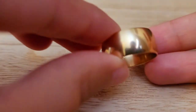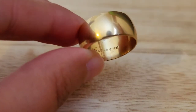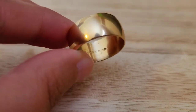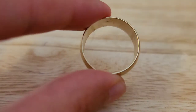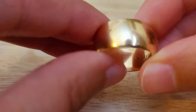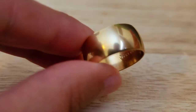Item number eight is another 18-carat high electroplated ring. This one is 10 millimeters in width as well, but it is a little bit thinner — 6.1 grams in weight. This is a size 10. I will also do this one for $9. Item number eight, size 10, 18-carat electroplated.